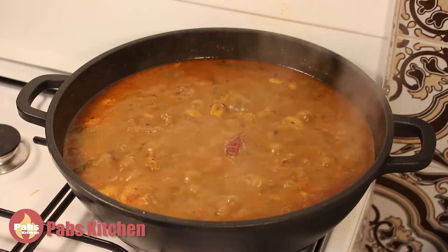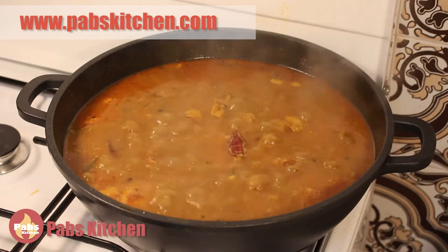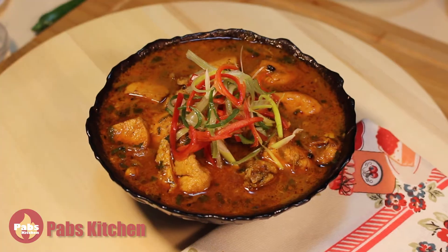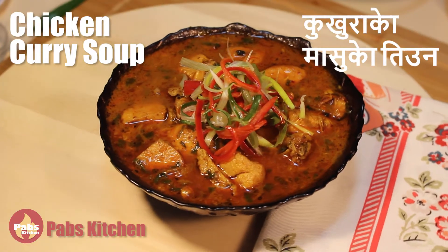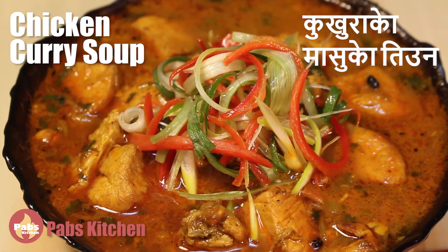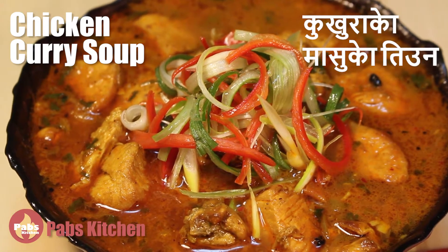Hi everyone, I'm Pavi from Pops Kitchen. Today we are making one of the most popular dishes in Nepal, which we call Kukhako Masuko Tiamat — in English we can call it chicken curry soup. Normally we cook this type of dish when we don't cook lentil or dal soup for our main meals. So let's start to make this delicious and aromatic chicken curry soup.